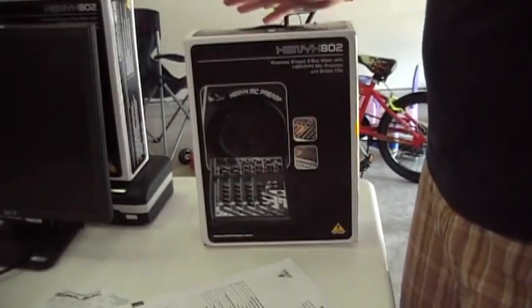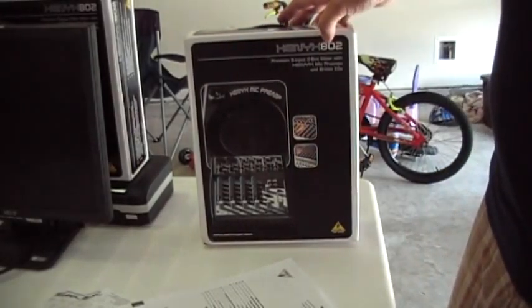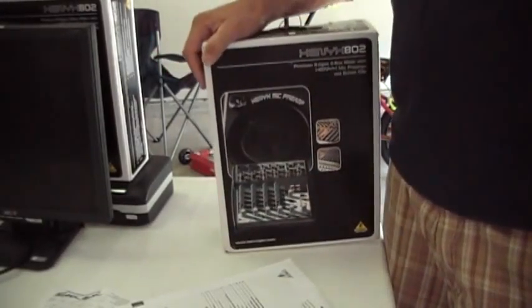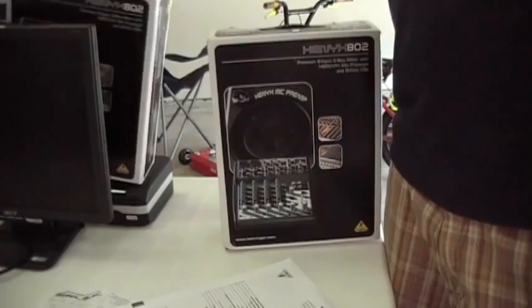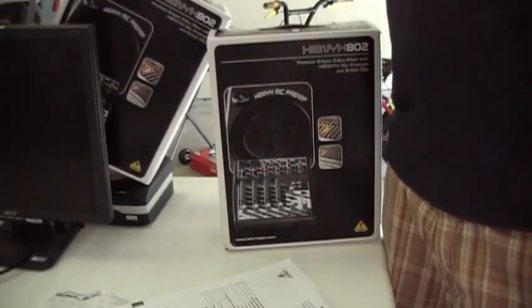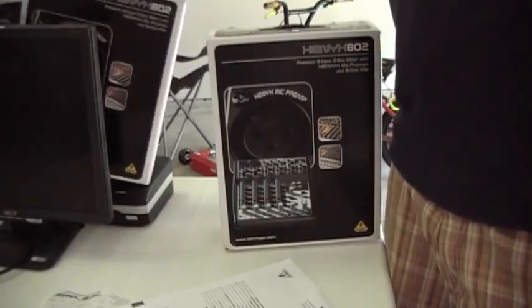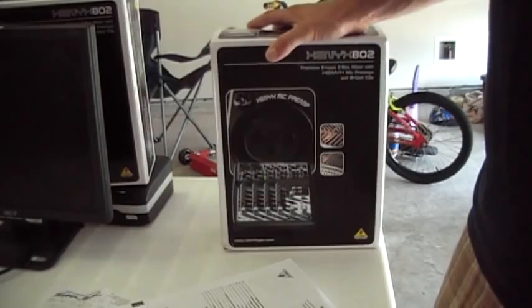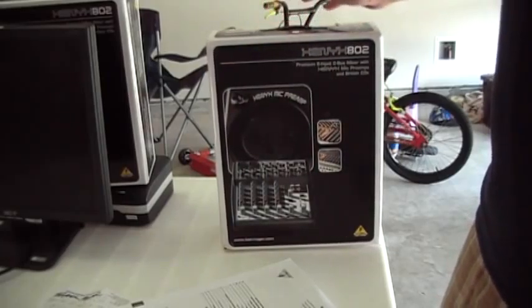This is the Xenix 802 soundboard by Behringer. Earlier I posted a brand new unused one, and this is the one that I actually had in use for about a month.